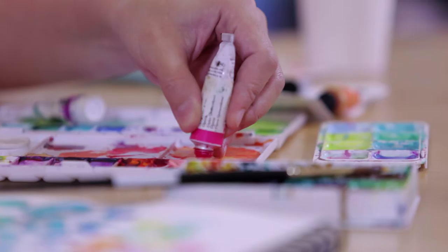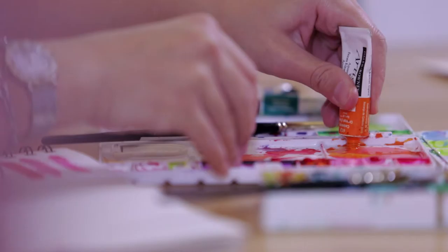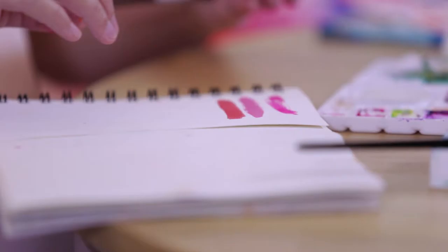If you mix Opera with shell pink here, you get a certain shade of carnation pink. But if you mix Opera with orange, this is how it's going to look like.